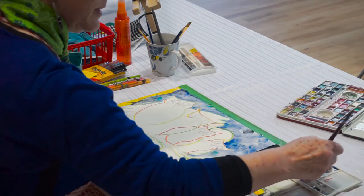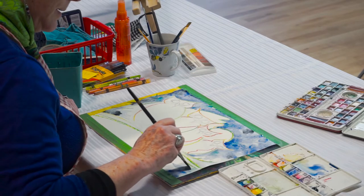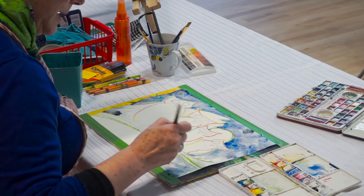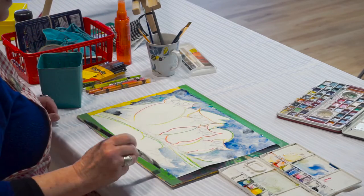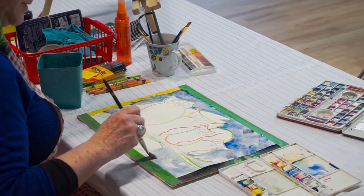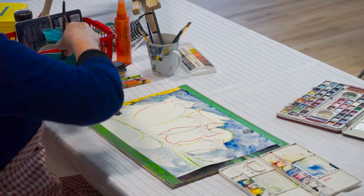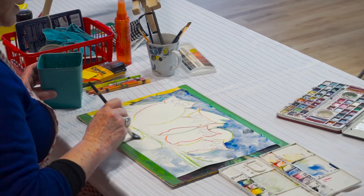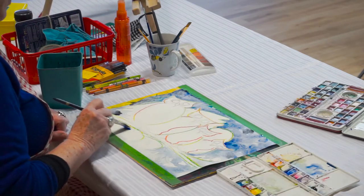I'm going to take that color right to the bottom of the page. You can see I'm putting water with hardly any color and then dropping some color right into it — this is a different kind of painting technique, it's quite fun.